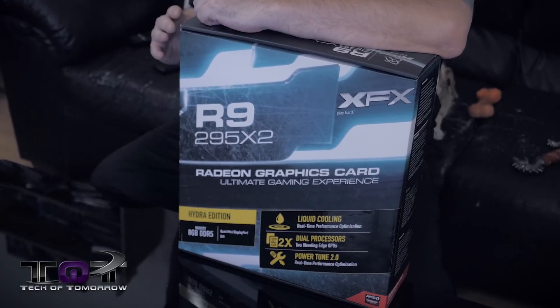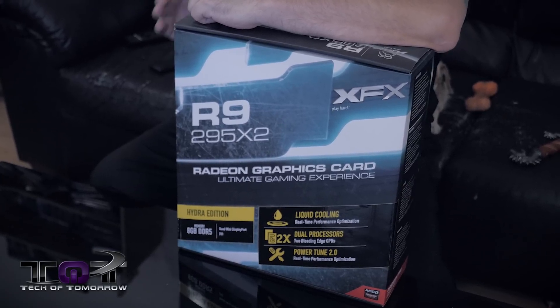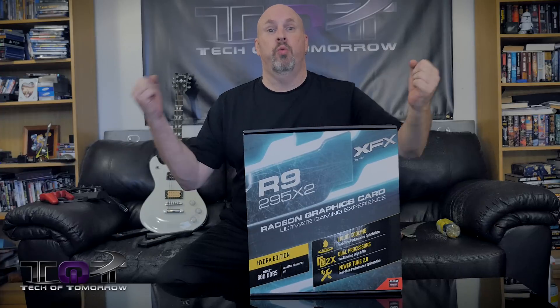This thing's the Hydra Edition — it has eight gigabytes of DDR5 memory, features Powertune 2.0, and it has two GPU processors on board, bringing you twice the power, hence the X2.